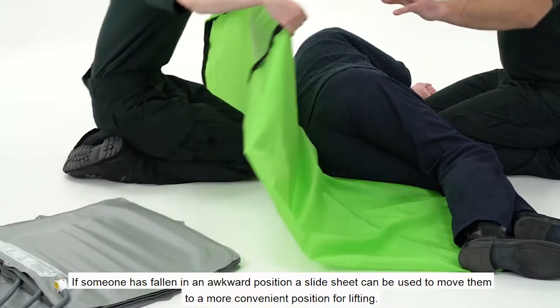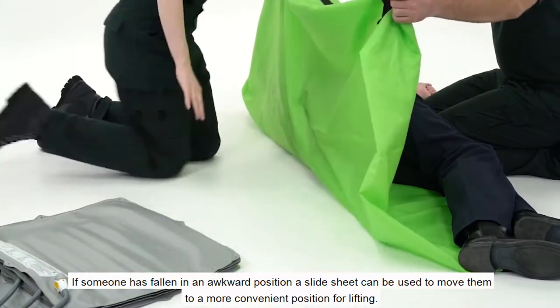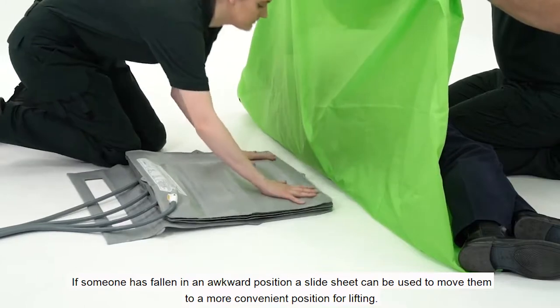If someone has fallen in an awkward position, a slide sheet can be used to move them to a more convenient position for lifting.